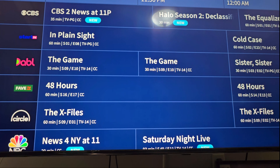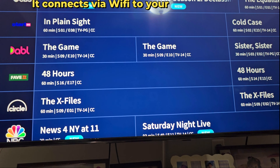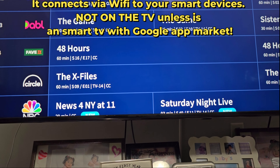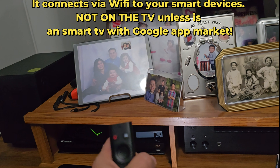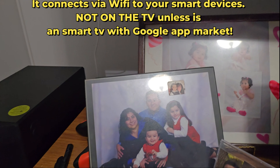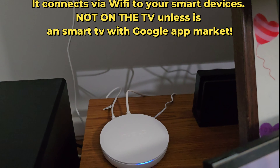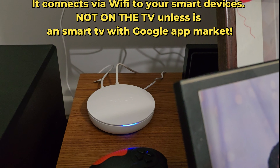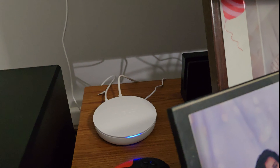Let me tell you something else, guys — how this thing works. This thing is not connected to the TV or to the Nvidia Shield through a physical internet connection. It's not. This device is working on the network wirelessly. It's not plugged into any device in my house — not the TV, not the Nvidia Shield.